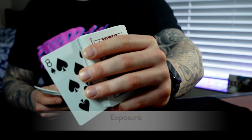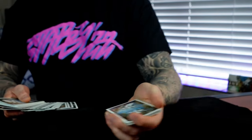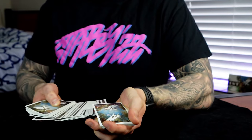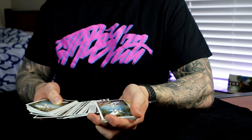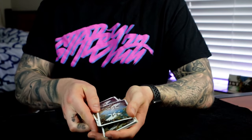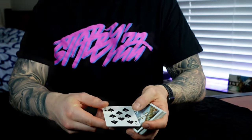For some exposure on the buckle control: we'll have any card freely selected — let's say this one right here, the eight of spades. We'll leave that right there, leaving the eight of spades in the middle of the deck. You can see it in the middle as I close up, and it arrives on top.